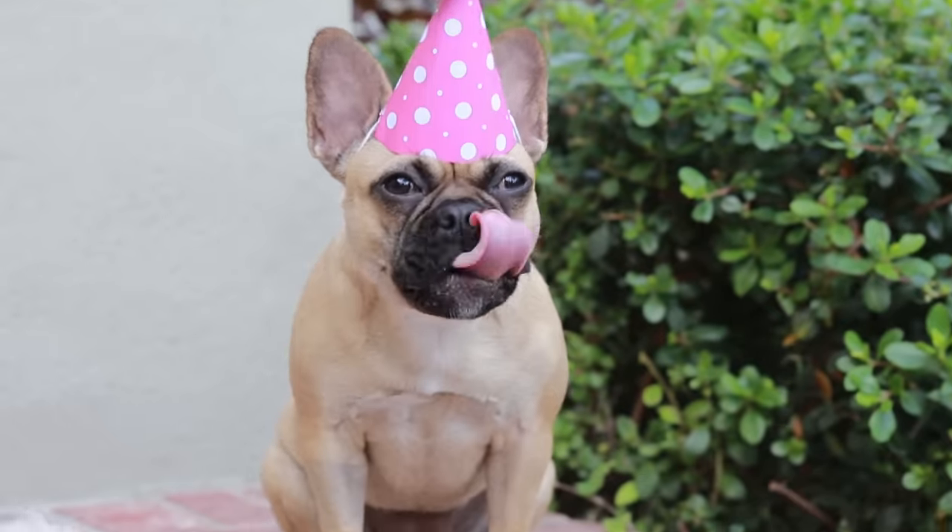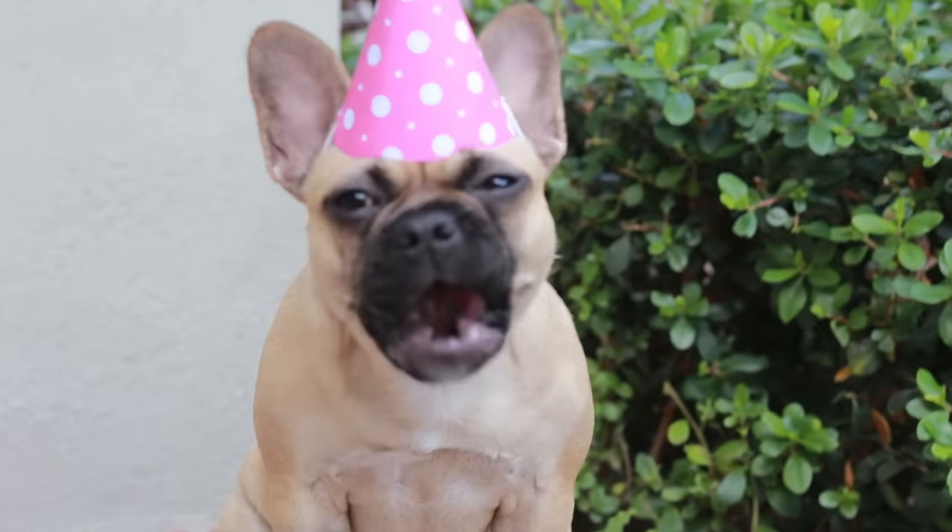Hey guys, it's Ro! Today we're gonna be making some DIY dog treats! My dog Cookie's first birthday is in 2 days and I wanted to do something special for her. I don't normally make homemade dog treats, she just eats yummy dog food. But I wanted to do something for the occasion!